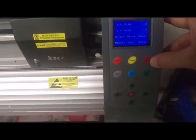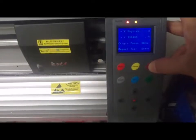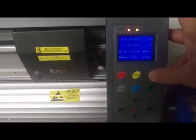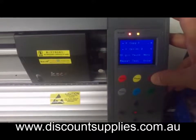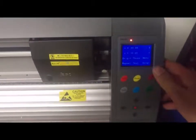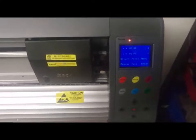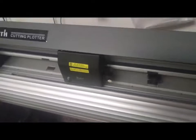Push Menu one more time and you will see another setting. Normally you don't need to touch these additional settings. Keep pressing Menu until you are back to operation mode. This is very important: when you are in the setting mode the portal won't cut. You need to press Menu a few more times to bring the portal back to operation mode.